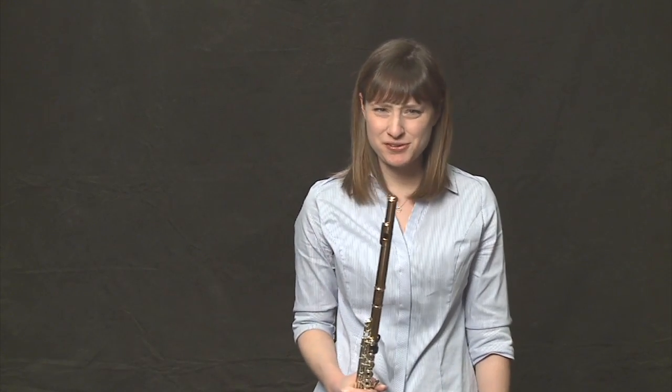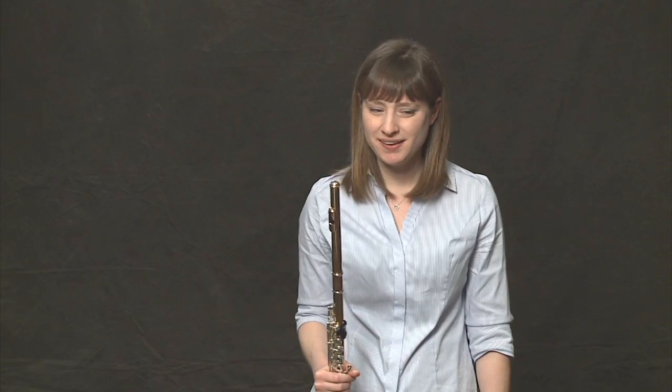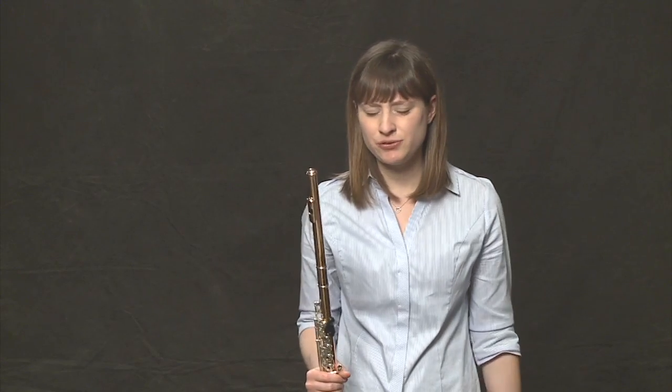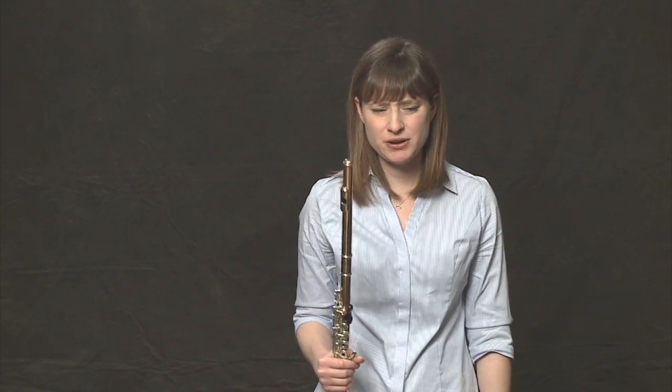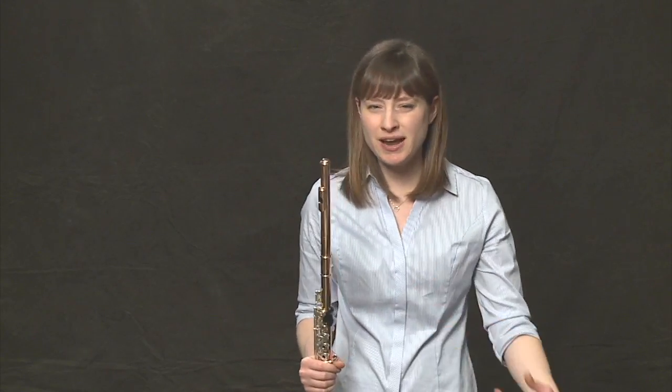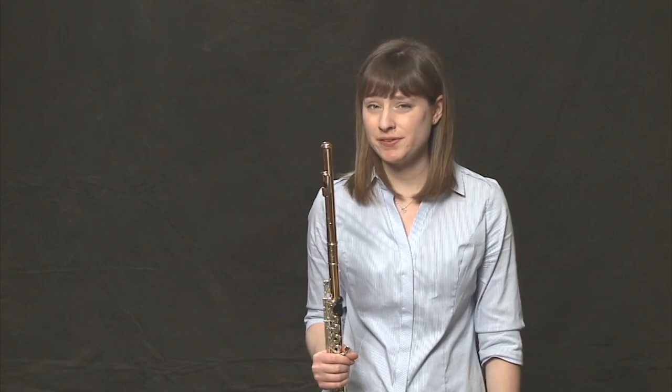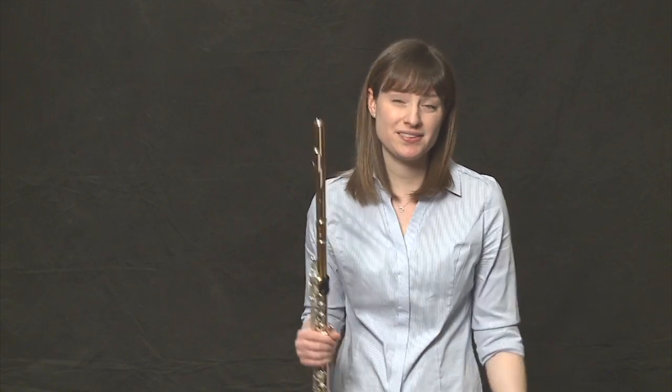There's a funny-looking thing in measure twelve at the very end of the piece — it's called a fermata. With fermatas, we hold the note out longer than its real value. So this is a half note, and we want to really hold it out, make it our own ending — play at least a half note plus another beat, maybe more, ad lib.